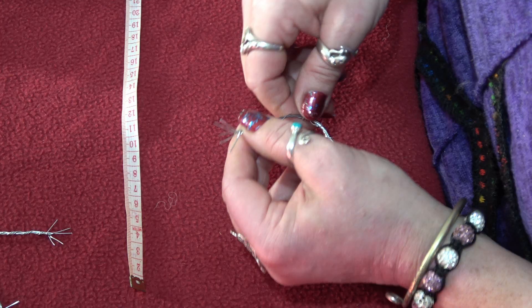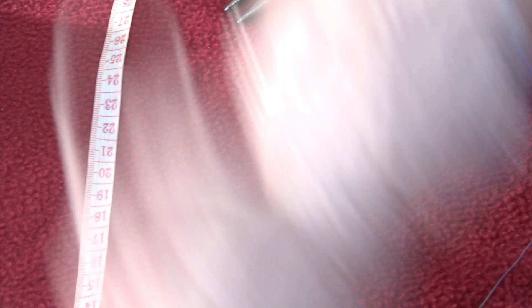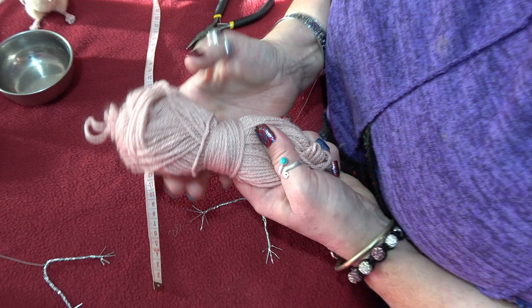Now we have to wrap the armatures. As you can see, he's nicely covered and wrapped in normal knitting wool. I like to go for a reasonably flesh-like colour, but it's entirely up to you — you might want him to have brown paws.